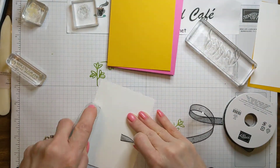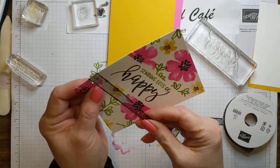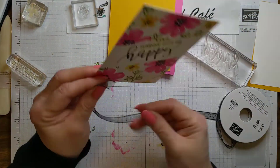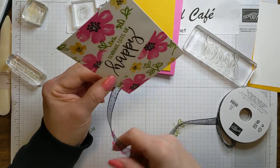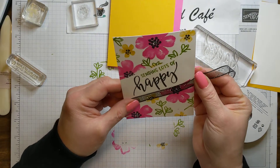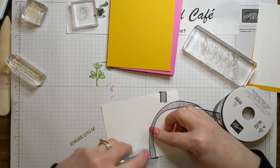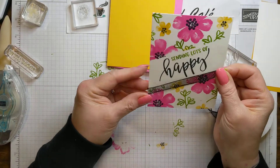I didn't do my adhesive far enough down. I have to have that adhesive all the way down or it's just not going to tack on there for me. There we go. And I'm going to bring this up across, right along there. I want to cover that flower right there. There we go. Let's put that down and see how we did. Let's go up just a little bit there. There it is.